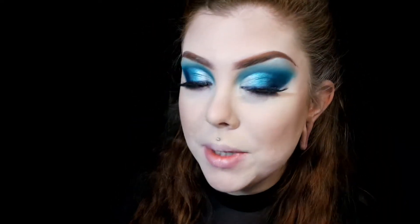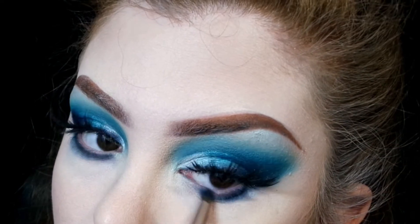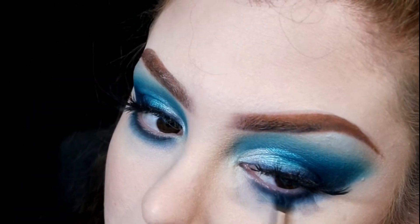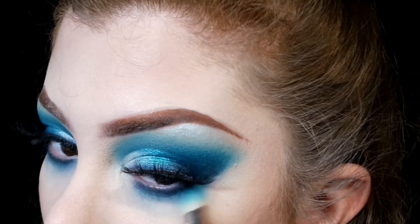Now I'm just quickly going to finish up my lower lash line, just using a combination of all the colors that I used on my top lid. Then I'm going to take this Wet n Wild Photo Focus Coconut Three-in-One Prime, Water Prep, Set and Refresh to set my face, and before it completely dries I'm going to highlight using the shades Starburst and Marshmallow mixed together from my Anastasia Sugar Glow Kit.